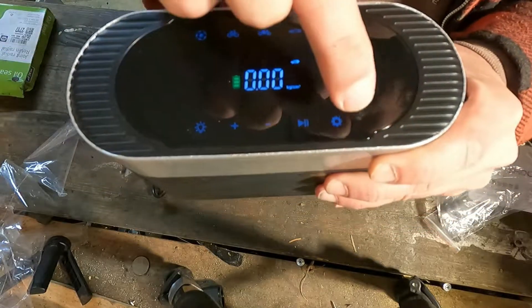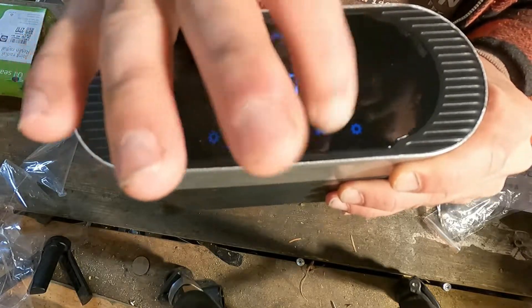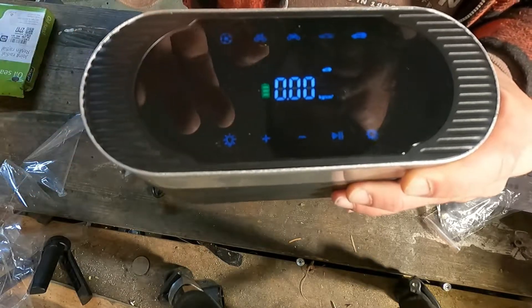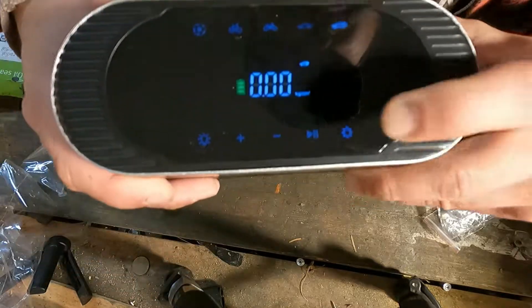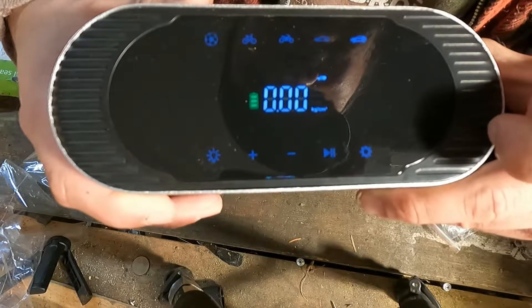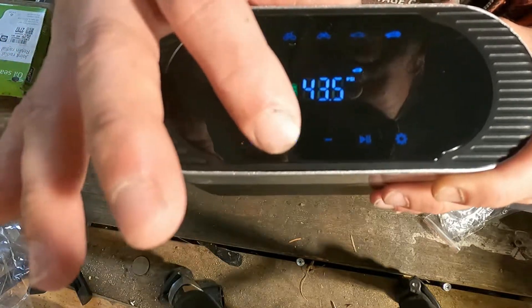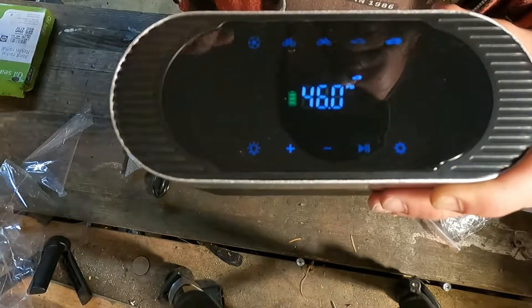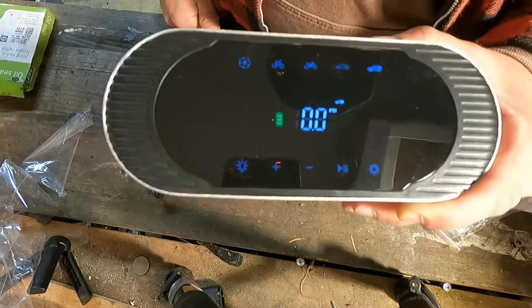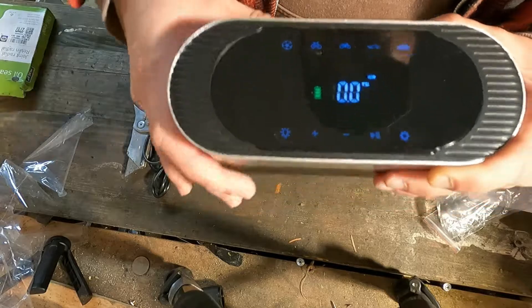There are up/down and start/stop controls and a settings menu. In settings you can select your units — PSI, bar, kPa, or kg/cm². We'll go with PSI. You can dial in a preset PSI and hit start, and it will automatically shut off when you reach your desired pressure, or you can use one of the presets.